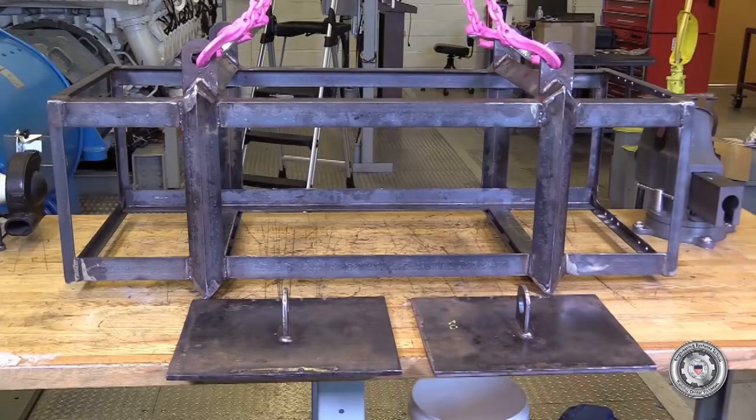This is the intercooler core removal tool. This will be either provided by the Petrobo product line or will have to be fabricated in-house. On the table are the two end plates that you attach to either end of the intercooler core itself. These plates will assist in the removal and installation of the core.